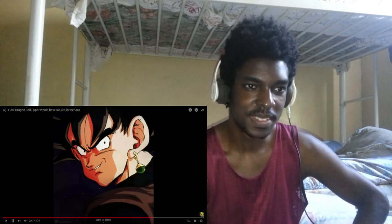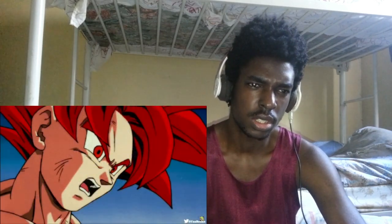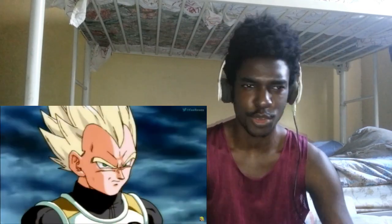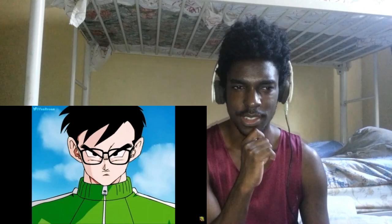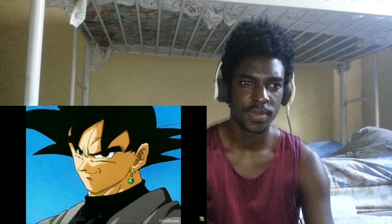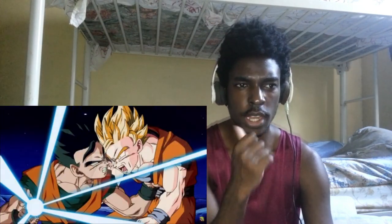Yo, what the heck, bro? Kaioken! I was thinking, what is Goku doing over there? I don't know if he ever used Ultra Instinct with Kaioken all out like that. It's Goku and Vegeta together.